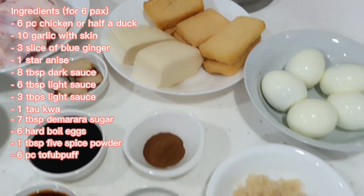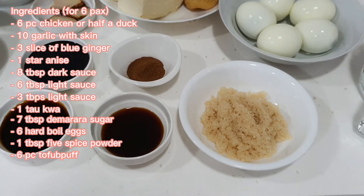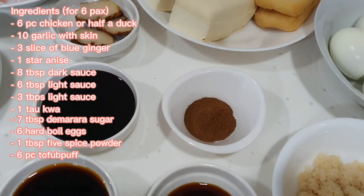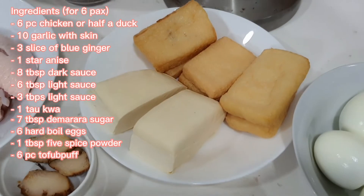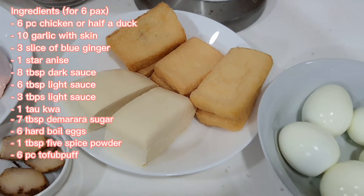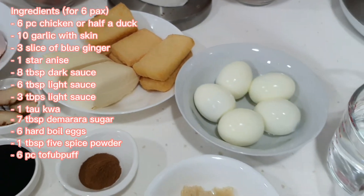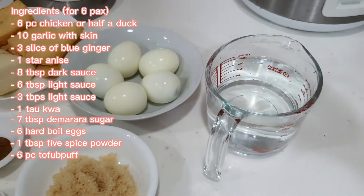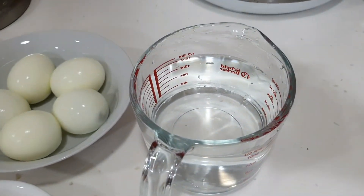Also 7 tbsp of demerara sugar, 1 tbsp of 5 spice powder, a few pieces of tofu puff — about 6 pieces, you can add more if you like — some hard boiled eggs, and about 500ml of water.